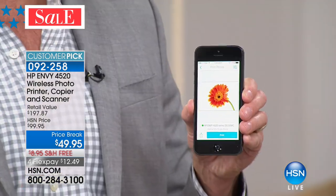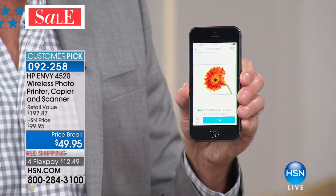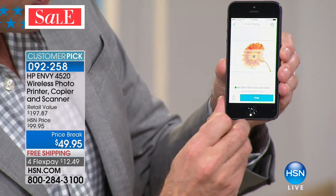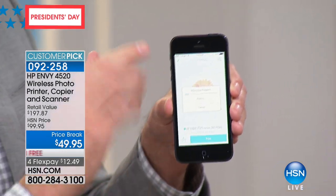I want to get right into showing you a demonstration of something called HP ePrint. Right now on your printer at home, can you print from any phone in the world? Any phone — it doesn't matter if it's an iPhone, an Android phone, a Windows phone, or a track phone. All you do is press print and this will print.